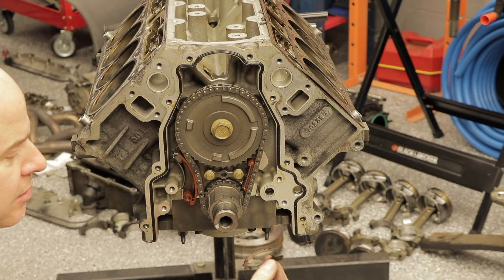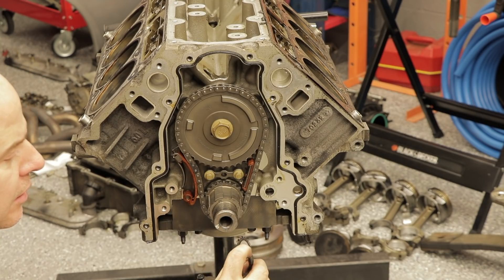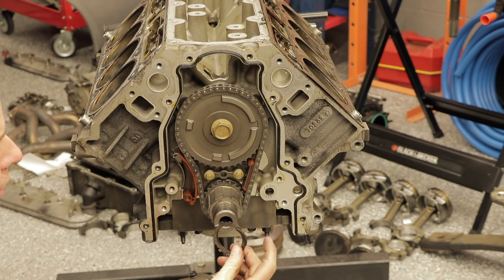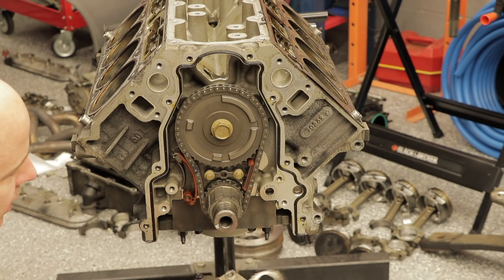Here are pieces of what looks like a little gasket from the oil pump. It looks like the oil pump shredded some pieces and these pieces ended up in the pickup tube.